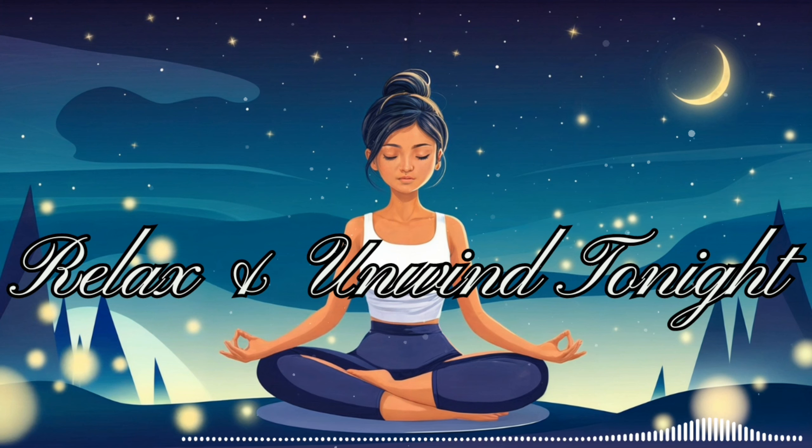Take a deep breath in through your nose, filling your lungs completely. Hold it for a moment, then exhale slowly through your mouth, releasing any remaining tension. Imagine a warm, soothing light enveloping your body — this light represents peace and tranquility. As it touches your toes, feel them becoming heavy and relaxed. The light slowly moves up your legs, relaxing your calves, knees, and thighs. Your lower body feels completely at ease. The light continues to rise, spreading warmth through your hips, stomach, and chest. Your breathing becomes even more calm and regular. As the light reaches your shoulders and arms, any lingering stress melts away.